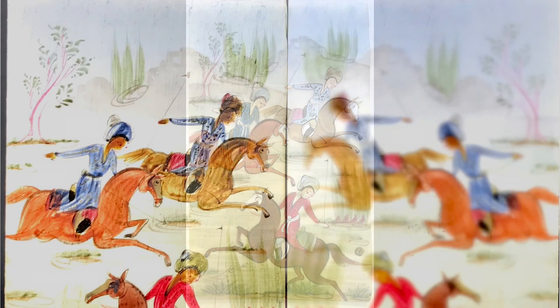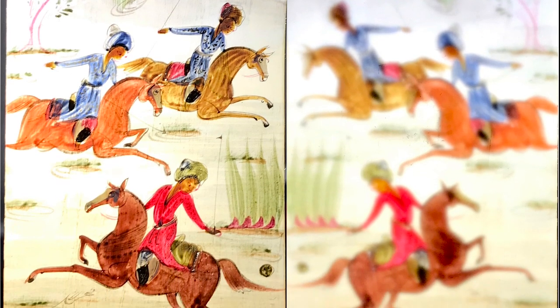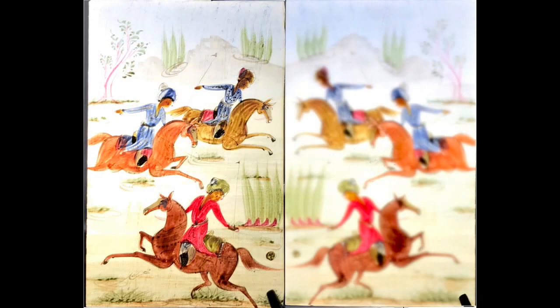Ivory was especially used for miniatures in both the 18th and 19th century, and whilst I am not sure of the type of paint used, it was common for watercolour, gouache and tempera to be used — that is to say water-based paint — painted directly onto the ivory itself.